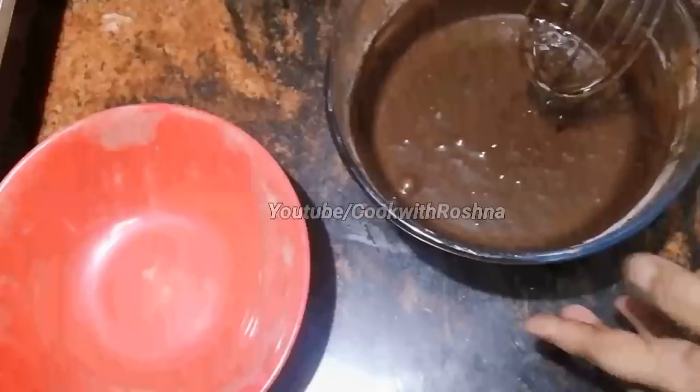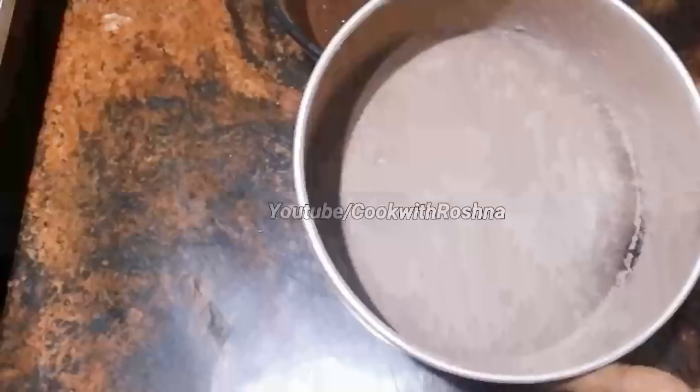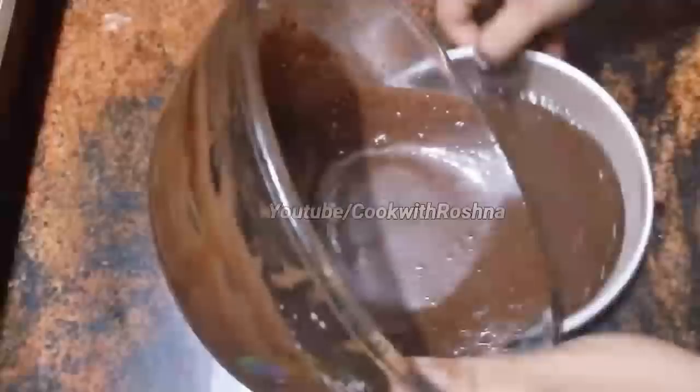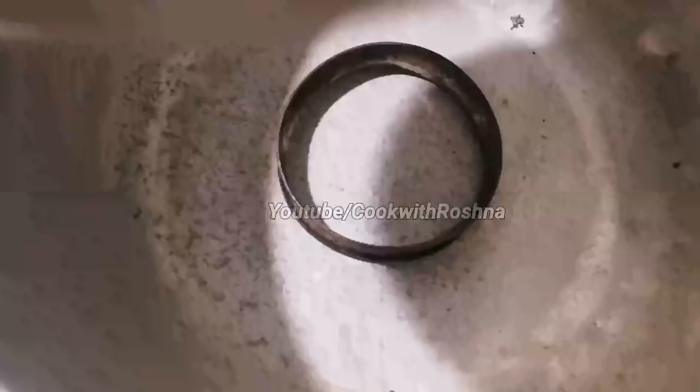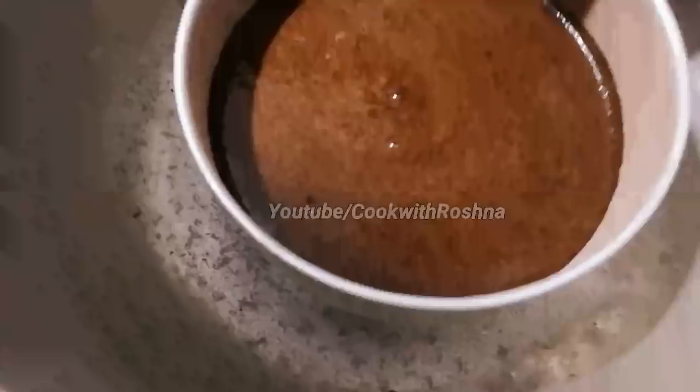Now let's put the pan in. I'm ready to cook the pan at 180 degrees. Cook the pan at 180 degrees for 35 minutes. If you cook at 180 degrees, cook on full flame. The pan is correct on medium flame. It's done at 180 degrees.